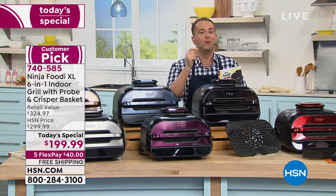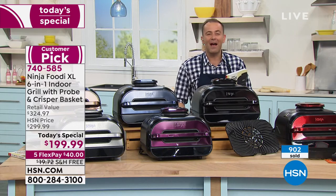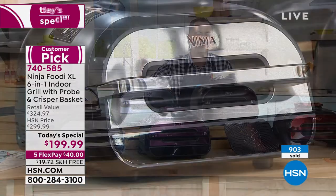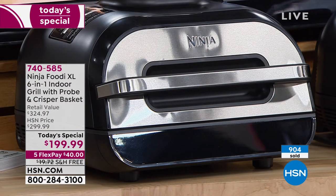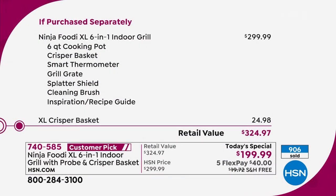I promise you will love this, but you've got to take a chance. Ninja is advertised everywhere — all the celebrities talk about it, it's in the magazines, on the TV shows. They are so well-renowned. The value that we've been able to accomplish today is just the icing on the cake. I only say this because Ninja does not need to discount — this is so well-reviewed, so well-revered, so adored. They don't need to discount, but they did for us — $100 off just the price of the machine.